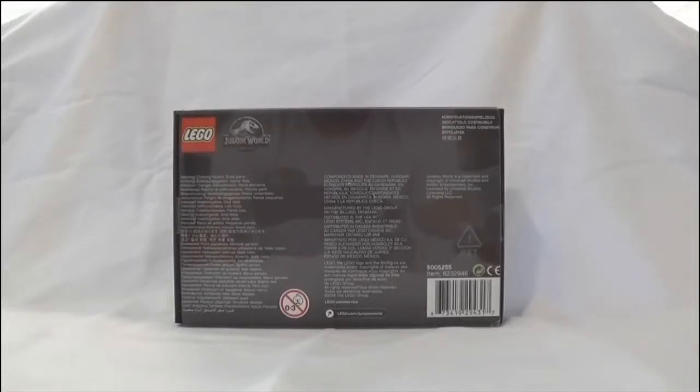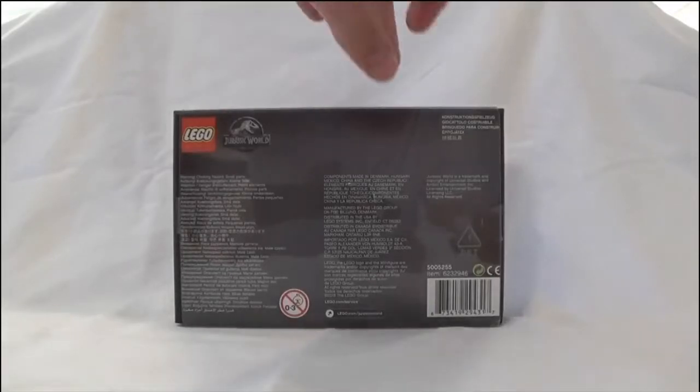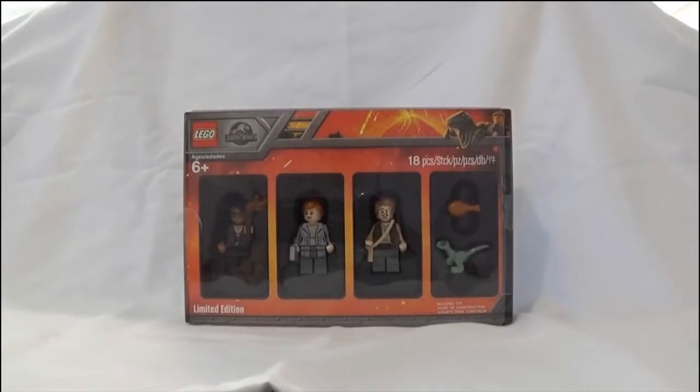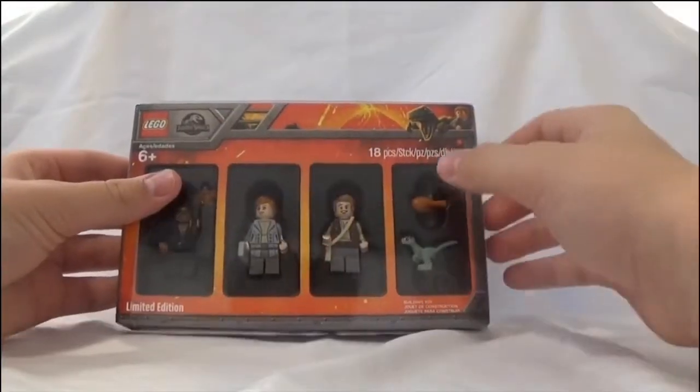Hello everyone and welcome back to JJ Sometimes B. Today I have something special — I got this in the mail from eBay not too long ago. If you haven't already guessed, it's the Bricktober Jurassic World set. I'm really excited to open this up and review it for you guys, so let's get started.